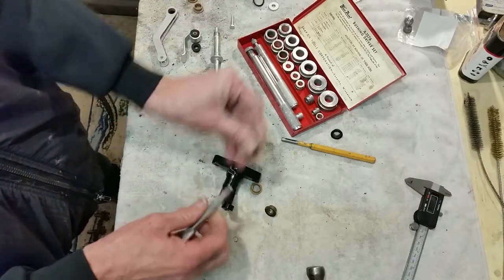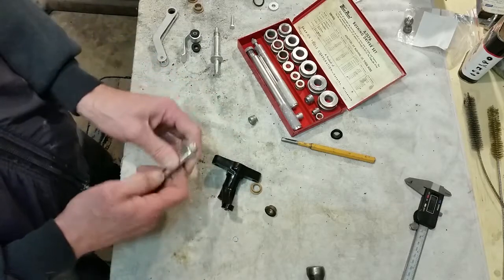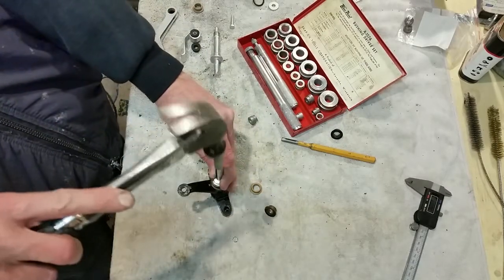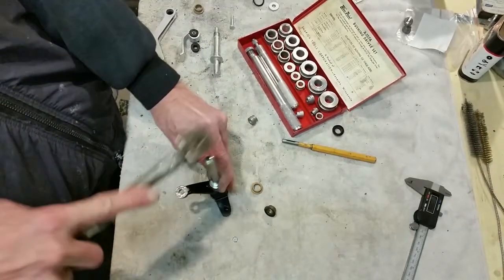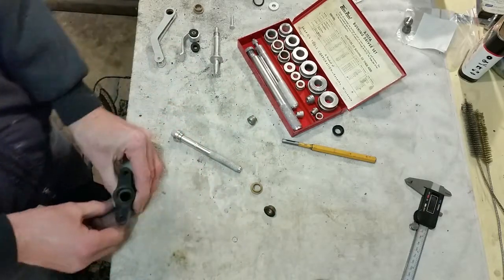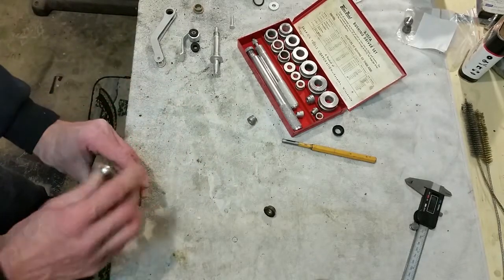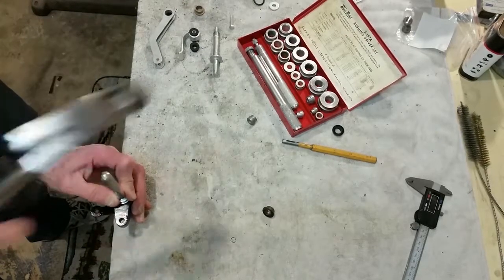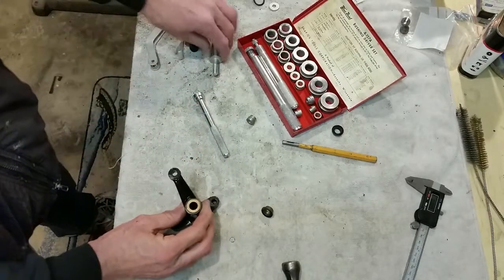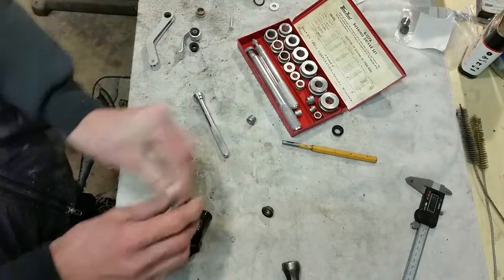I'm going to change this bushing driver over and put this one on to install the new ones back in. I'm going to make sure I get started straight on it and tap that back in. I would use a brass on some of these things, but these are brass and they go in quite easily. I'm going to put this one on the edge of the workbench, get it started straight, and tap it home. So we've got both of those in, nice and snug and new. The pin goes in there and it does wear — but it's nice and snug, and you can tell the other ones were as loose as could be.